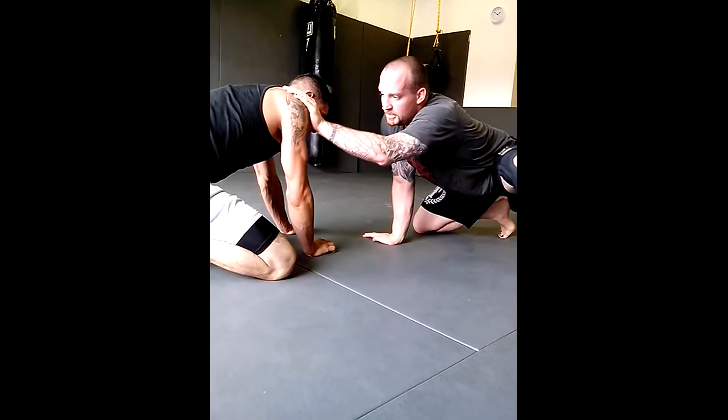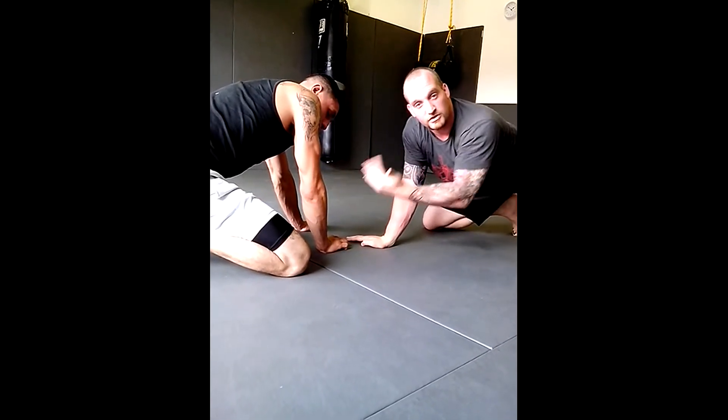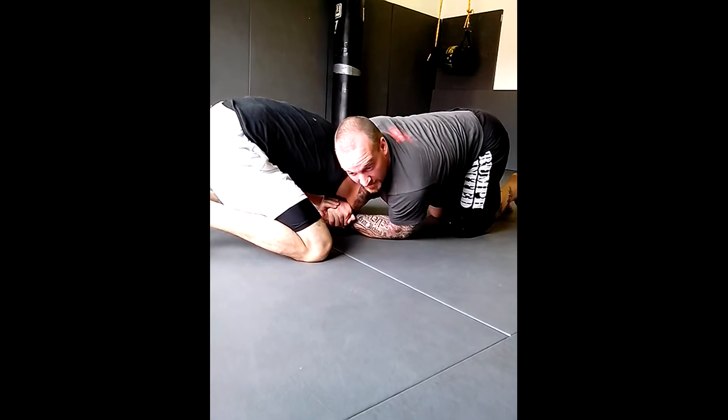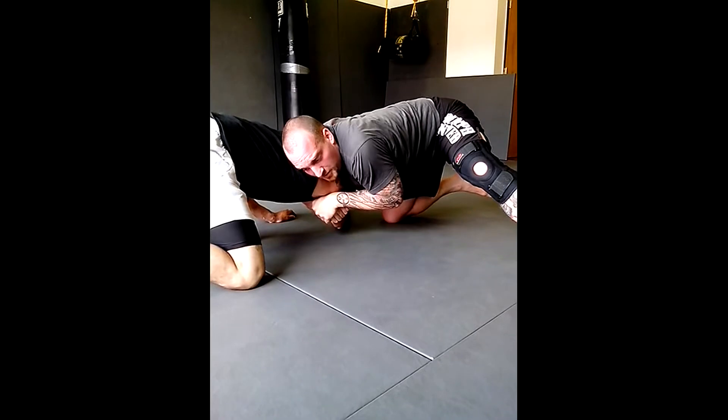Now, if you use too much weight, you're going to compress him down and take away this space. If that's the case, you're going to do a little snap back and create it yet again. So if there's not enough room, I'm going to pull — and now I have a ton of room. Switch to my guillotine grip.